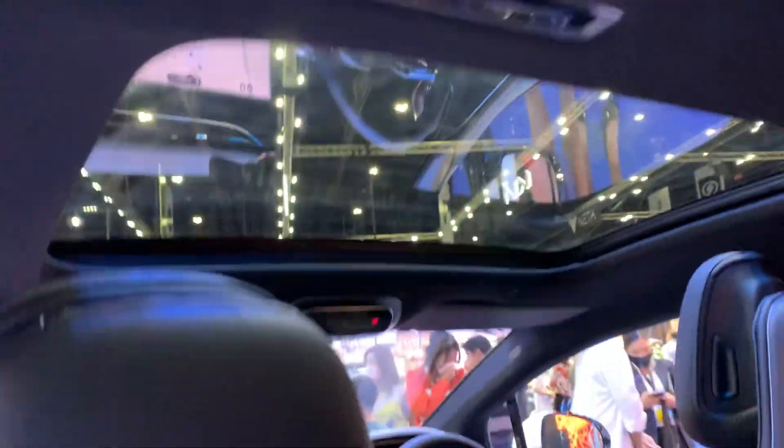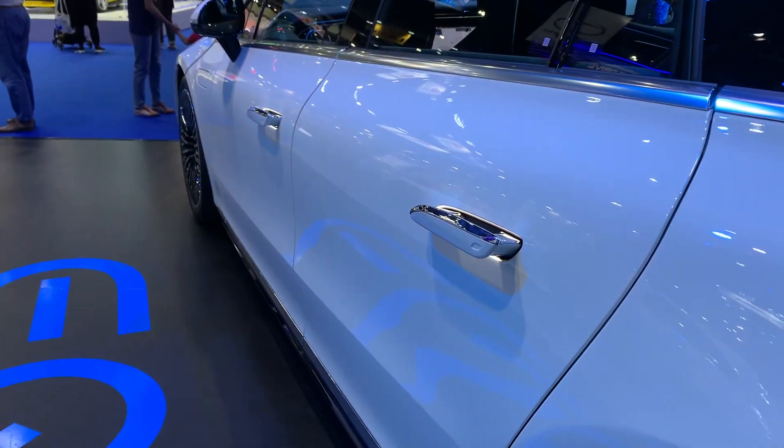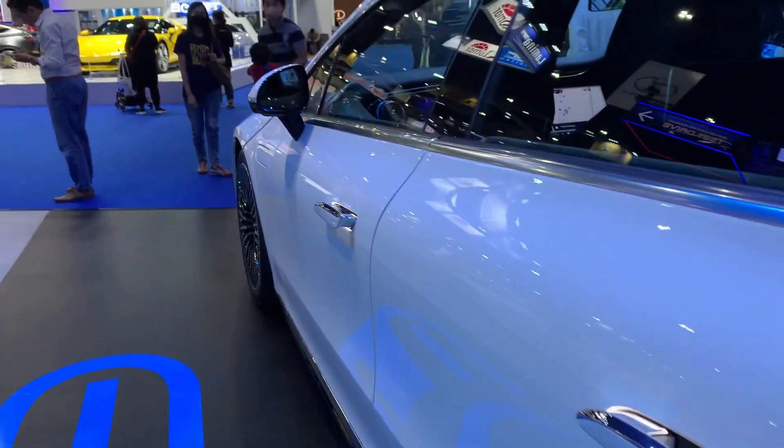There's also a huge panoramic roof, which is nice. And look at the door handles — they basically retract inward, just like Tesla.